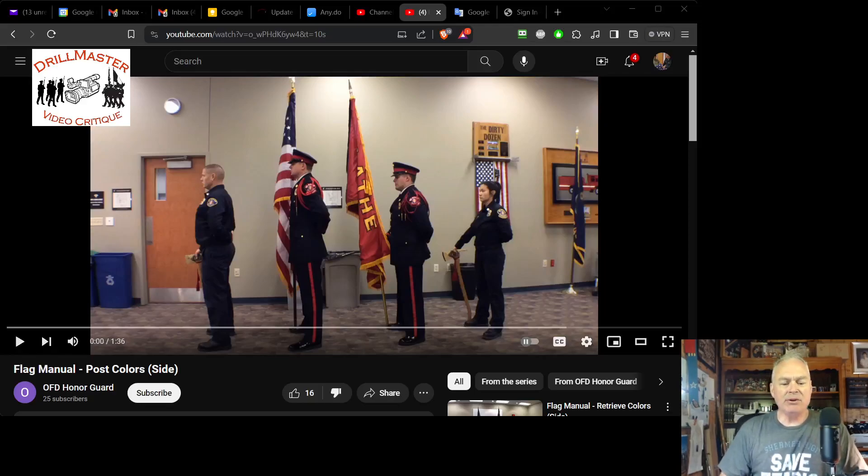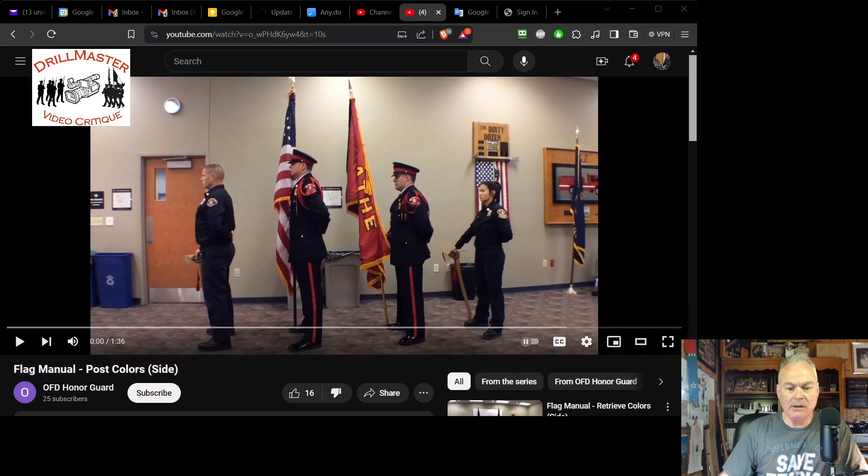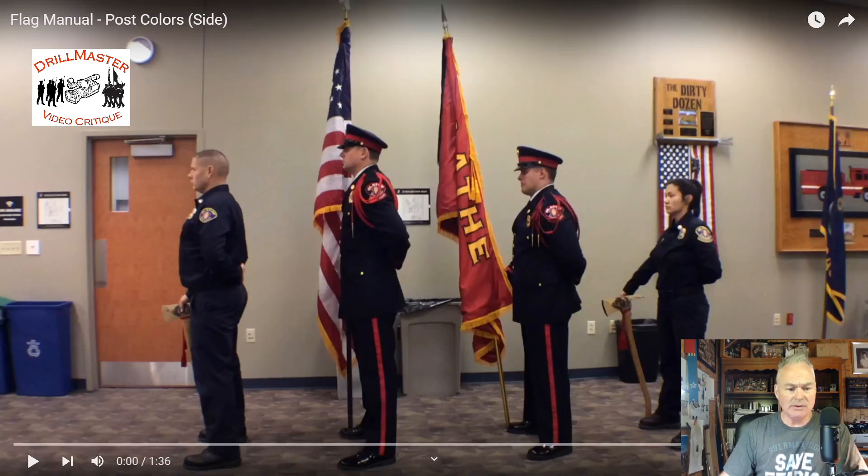Hi, John Marshall, the Drill Master. I have the OFD — don't know what OFD is but haven't researched it, looked it up even. OFD honor guard — this is their color guard posting the colors. Most often those who don't have the full ceremonial uniform yet have just maybe completed training and they're eventually going to get that uniform.